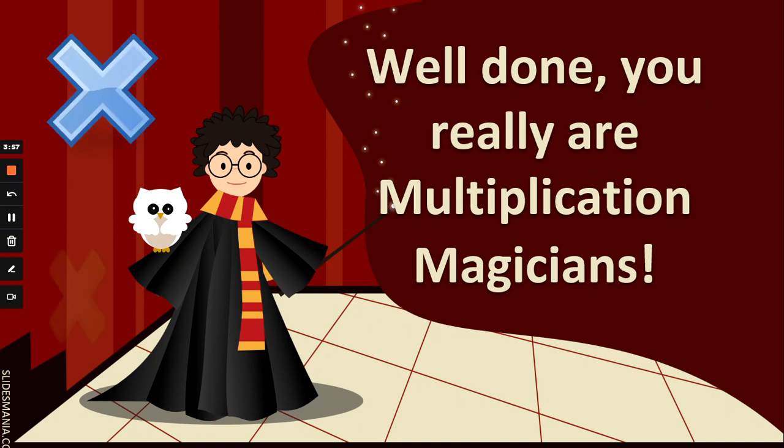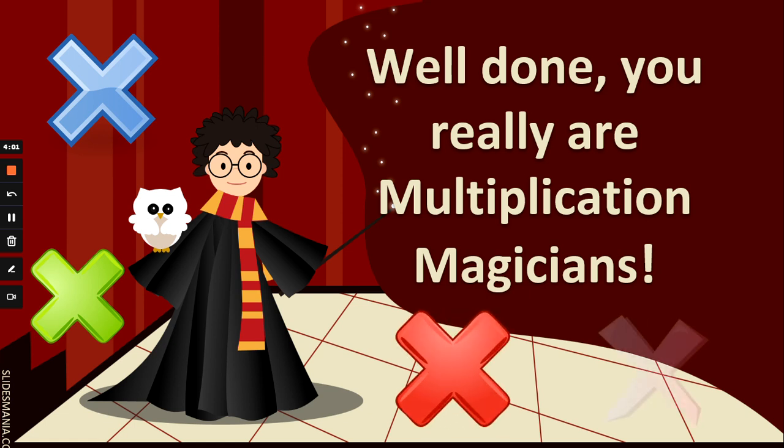You really are multiplication magicians. Well done guys. Leave me a like if you answered most of those all by yourself. Bye for now.